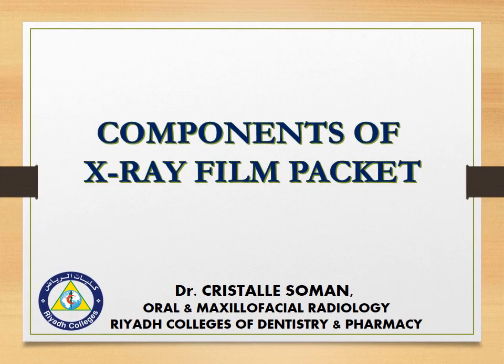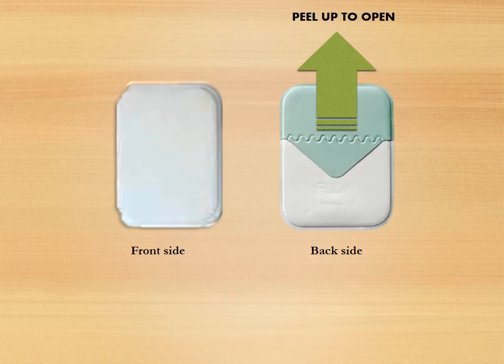Components of X-ray film packet. The X-ray film packet has a front side which is white in color and a back side which has a triangular flap. This triangular flap should be peeled up to open the X-ray film.